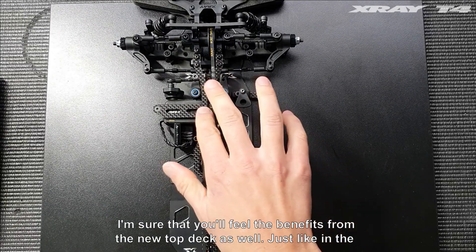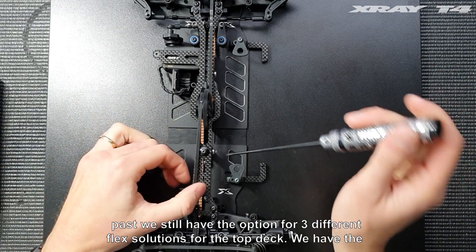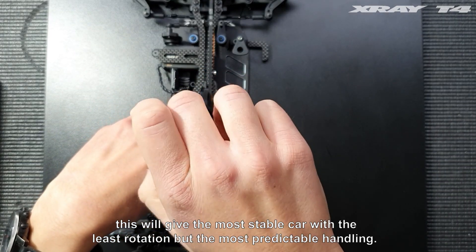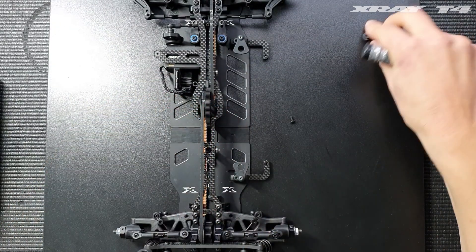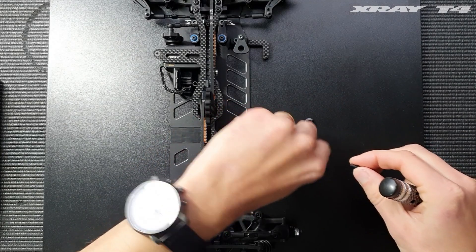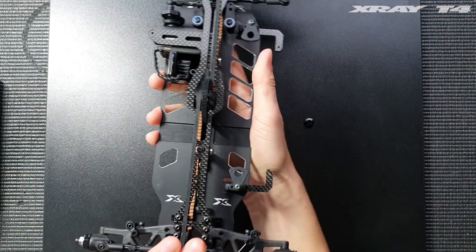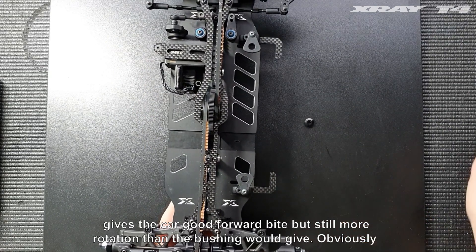Just like in the past, we still have the option for three different flex solutions for the top deck. We have the full stiff option, which uses a bushing that makes the top deck pretty stiff — this gives the most stable car with the least rotation but the most predictable handling. We also have the in-between option, which is to use a ball bearing. You fit the ball bearing in there, so the car can still flex from side to side but it still maintains stiffness in the forward direction, giving good forward bite but more rotation than the bushing.